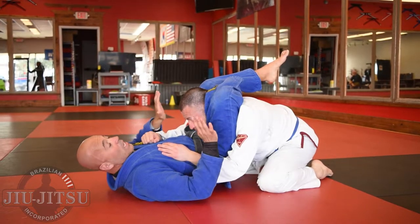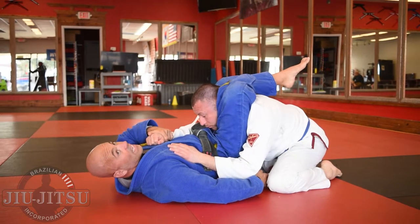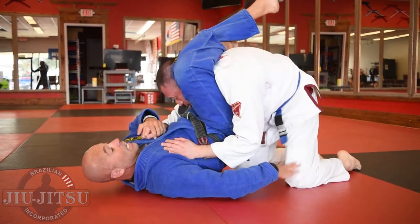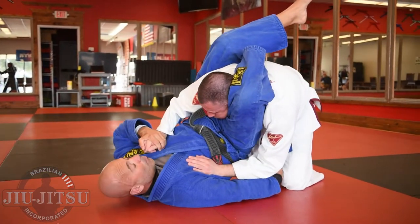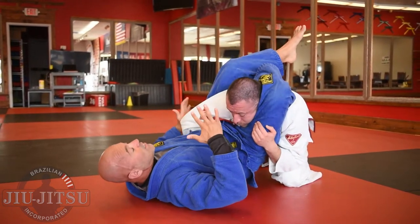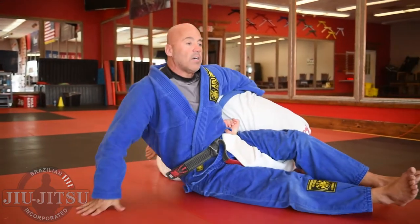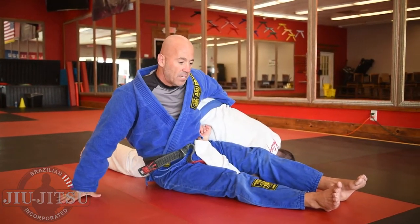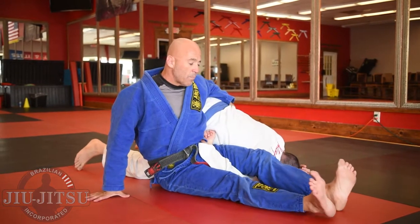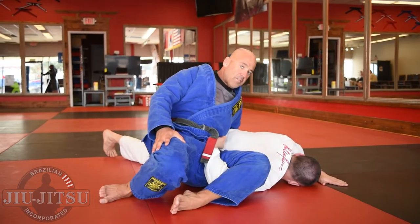I'm in triangle choke position. My partner wants to avoid me reaching his leg. He stacks me a little bit but I can't quite reach the leg properly, and now he's going the other way, bringing his elbow back. So my decision is to go for the omoplata attack from here. If I can't reach one leg, I go for the other arm for the omoplata — straighten him out, hip out, and get the finish.